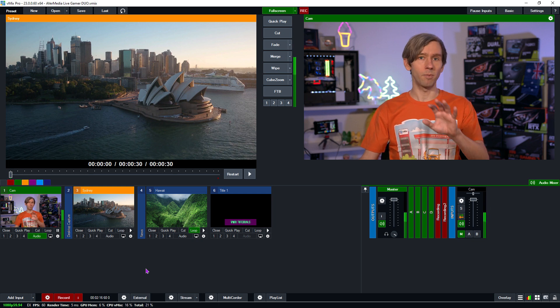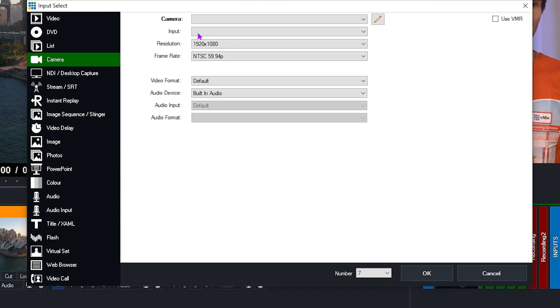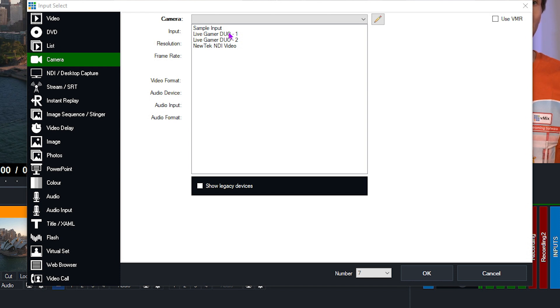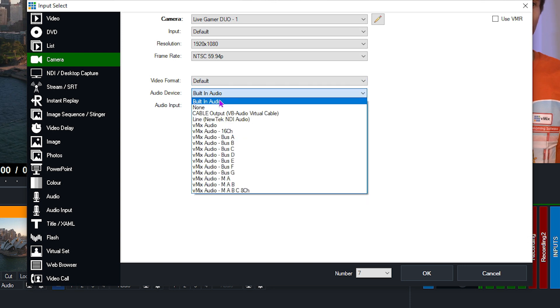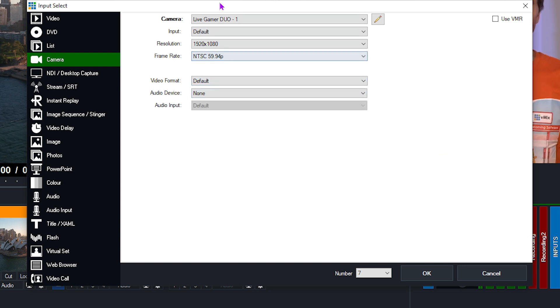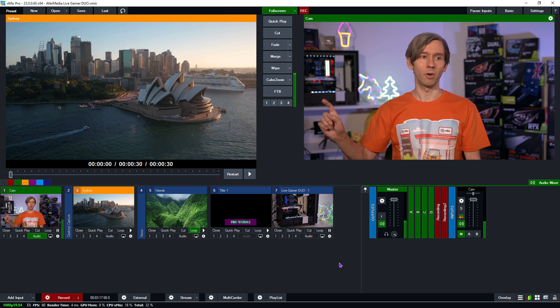As you can see in my production, I have my URSA coming through the input for the AvaMedia. Now I need to add a second device. I'll go to Add Input, then Camera. From the dropdown menu you'll see Live Gamer Duo 1 and Live Gamer Duo 2 — just check which HDMI port you've plugged each camera into. I've plugged the GH5 into port one, which I'm also using as the loop-through for the Atomos. So I'll select Live Gamer Duo 1, set the audio device to none, and it's 1080 59.94p. Click OK, and now I have my camera coming into the production.